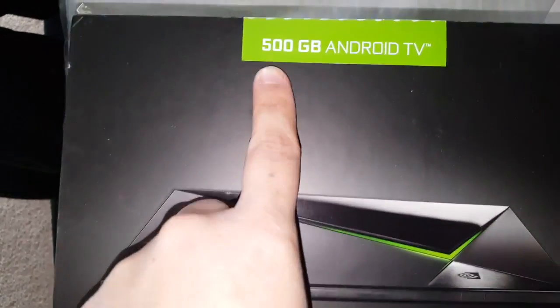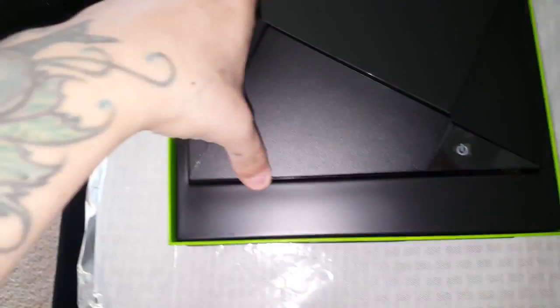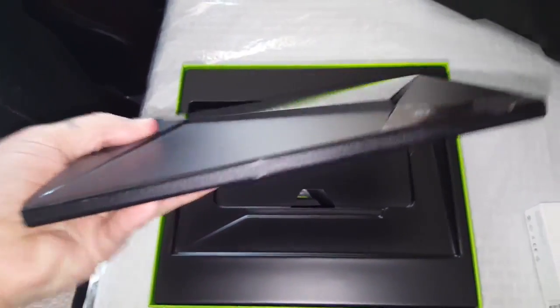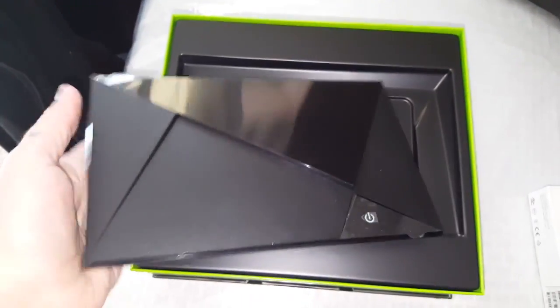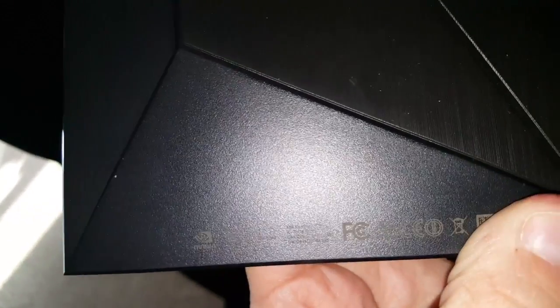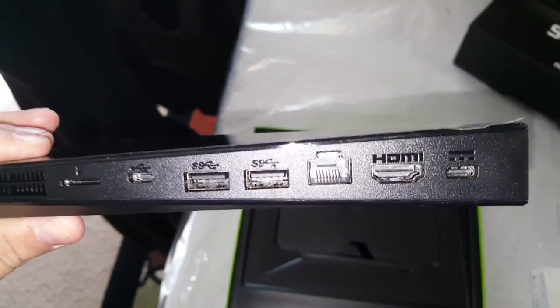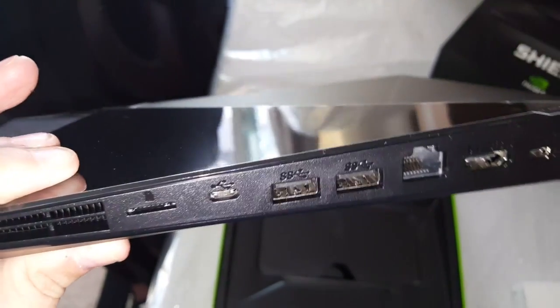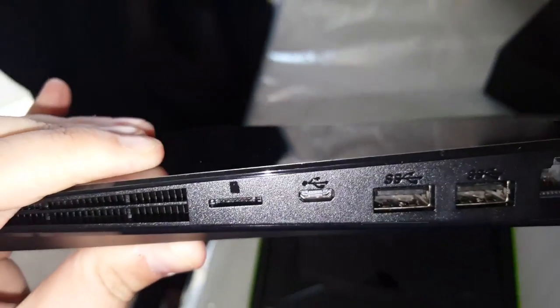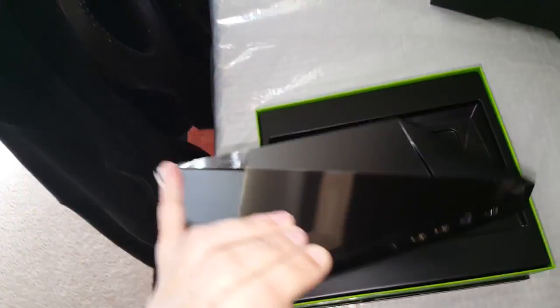Let's go ahead and turn it over and open it. This is, like I said, the 500 gigabyte Nvidia Shield. It's really thin, a little heavier than I thought but not too bad. This is the front of it — got its vents right here, the bottom of it, and here's the back. We've got HDMI, USB ports, a micro USB, an SD card slot — that would be a micro — some more vents right here, and your power plug.